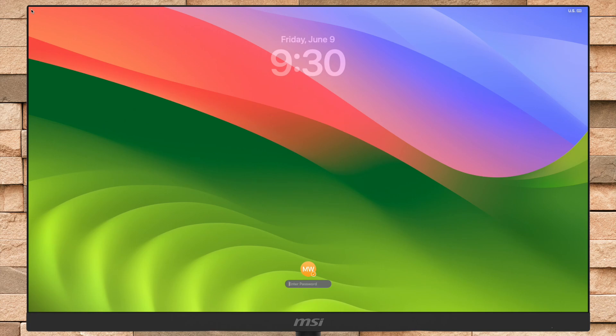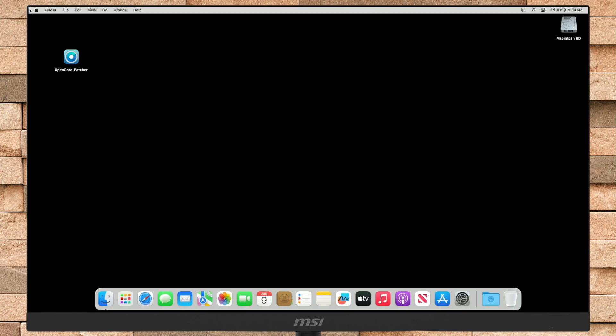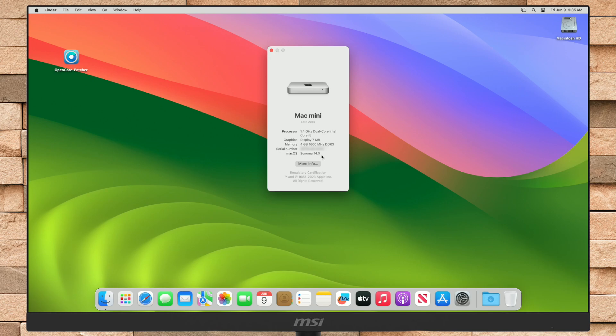And finally, the macOS Sonoma login screen appeared. At the moment, you may feel a bit laggy. As you can see, we have the new macOS Sonoma here, but as of now, graphics isn't fixed.